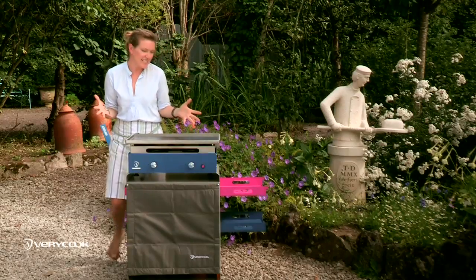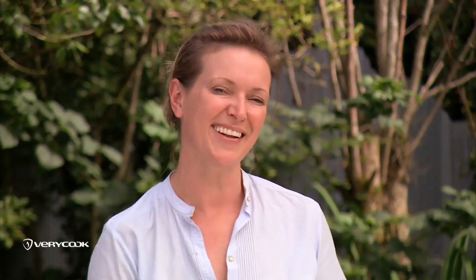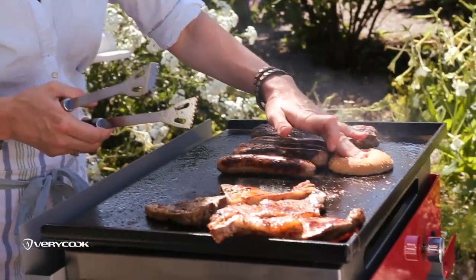So just let your creativity flow. There are so many different things that you can cook Plancha style. It's simple to use and really easy to clean.